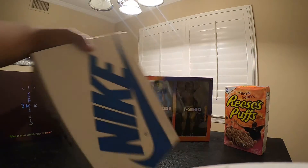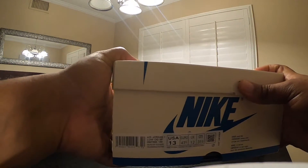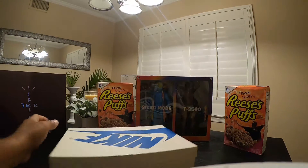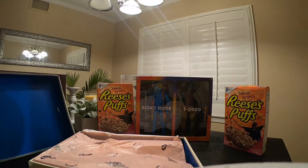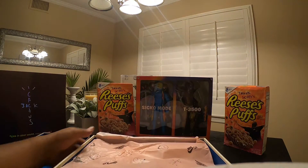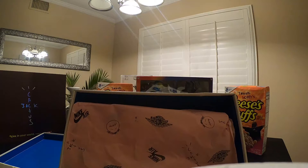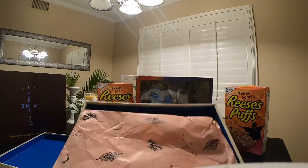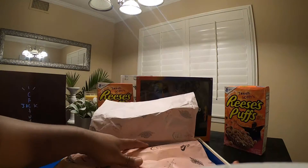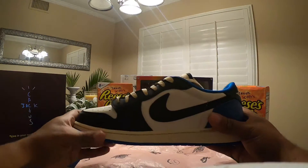It is a size 13 — boom, size 13. We're going to go ahead and pop it open. Just like the other box, got your stamp in there as well, Nike sign. It does come with this pink Travis Scott tissue paper, as most of the Travis Scott releases do. Not really feeling the pink a lot of the time, but it is what it is.